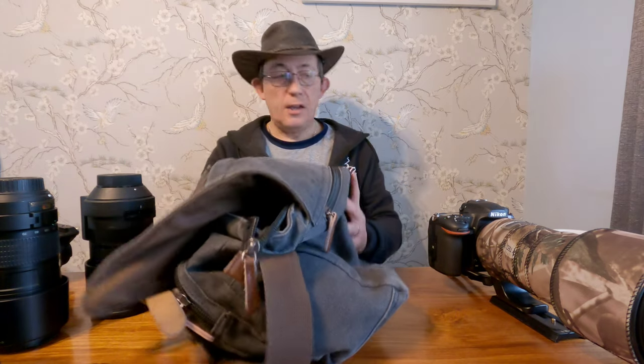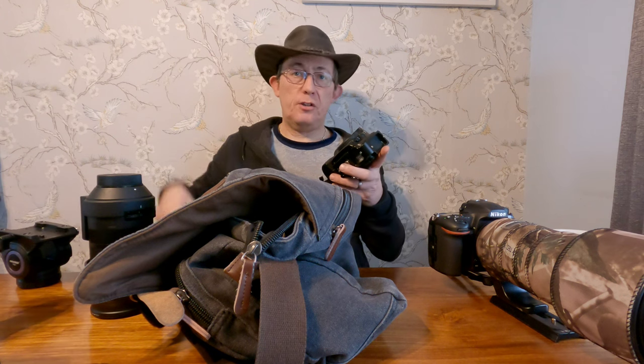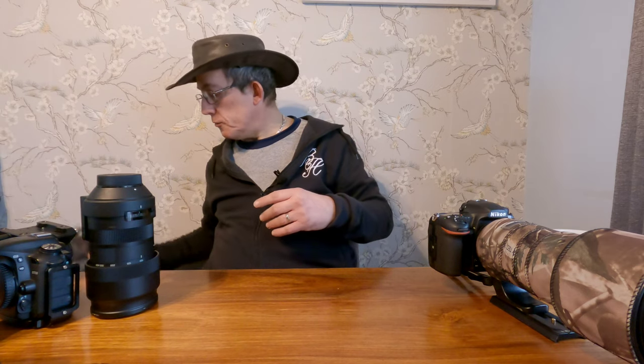What I do is when I'm going to a bird hide with the 150-600 and the D500, I'll put the D7500 already attached to the 70-200 in the bag. When I get to the bird hide it's straight out and take pictures. I'll put a link to a video where I did take this combination out - but this is the gear I tend to use for wildlife photography.